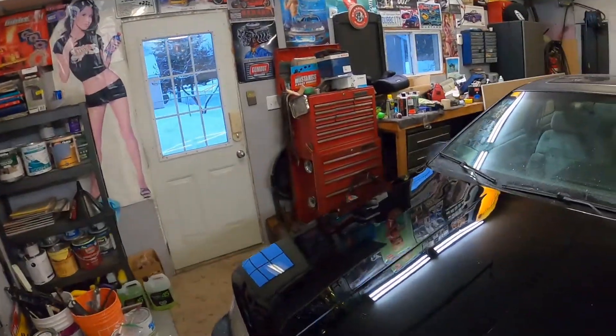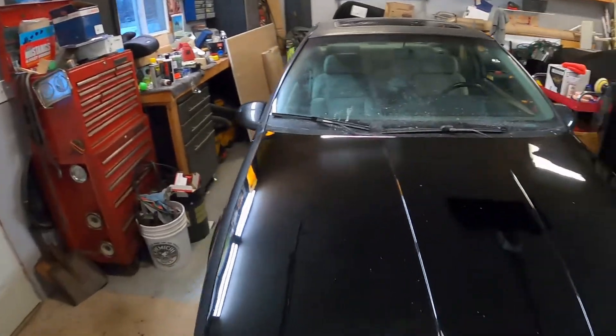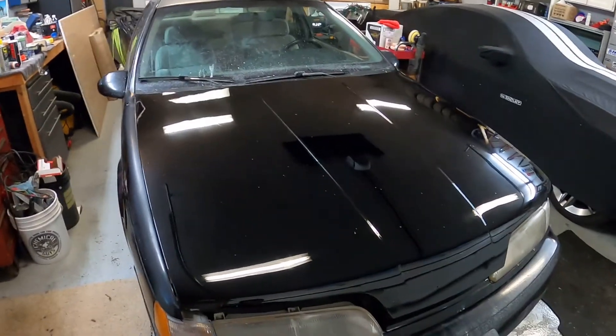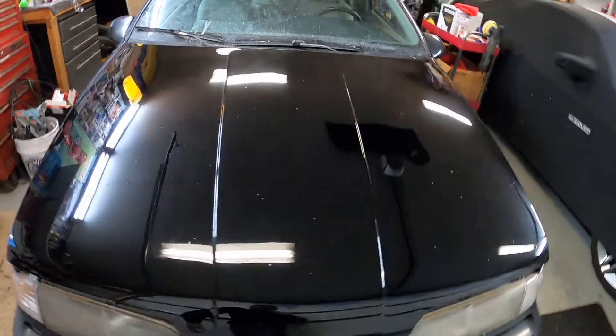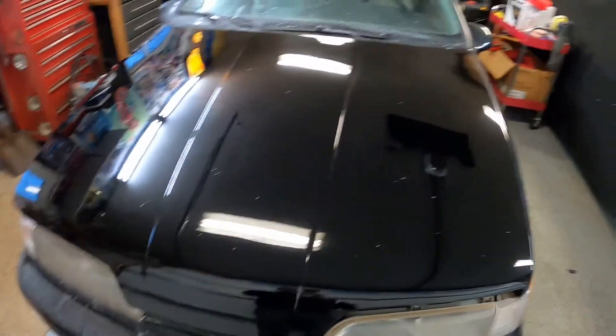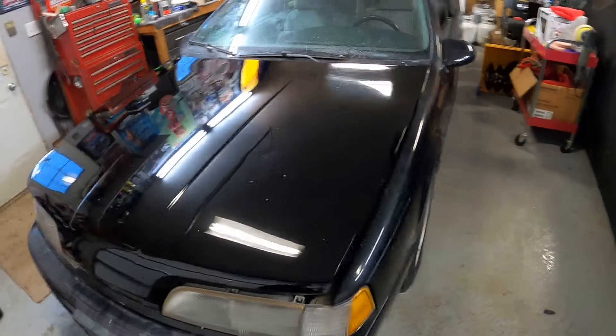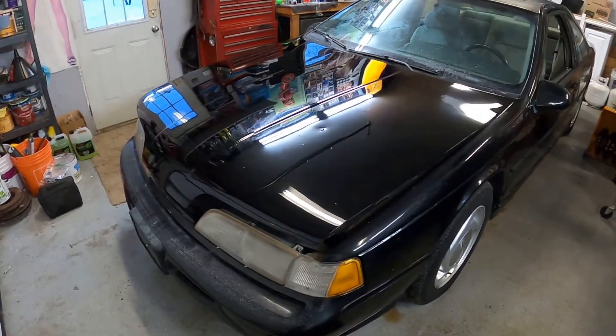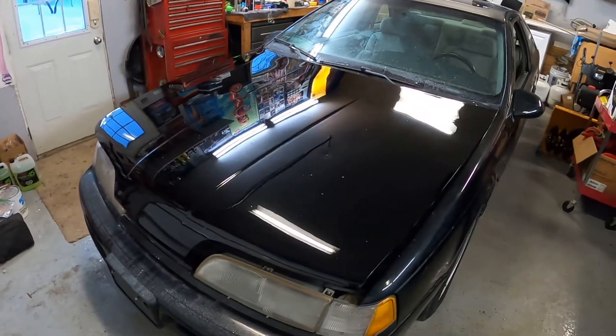Hey guys, I got the car all finished. I did try some wet sanding on it and it seemed to go good, so I went back and wet sanded the first half that I did. Turned out really awesome after I went and buffed it all again. I'm sure you didn't want to watch me buffing at 500% speed again for about 10 minutes, so I skipped all that, but anyways it looks really good. I'm just going to pull it outside to see how it looks.